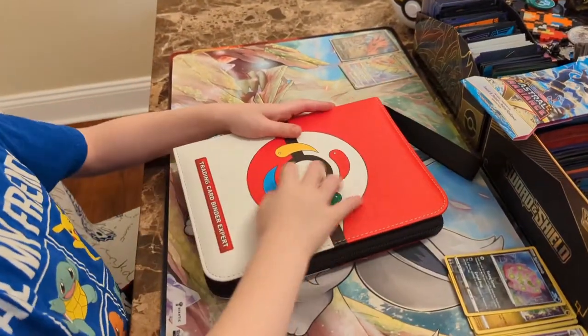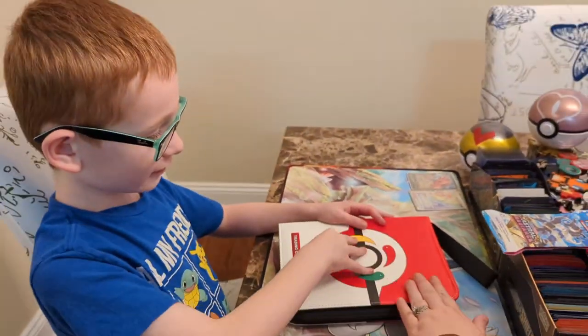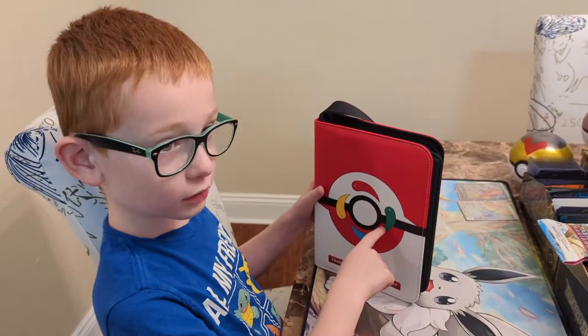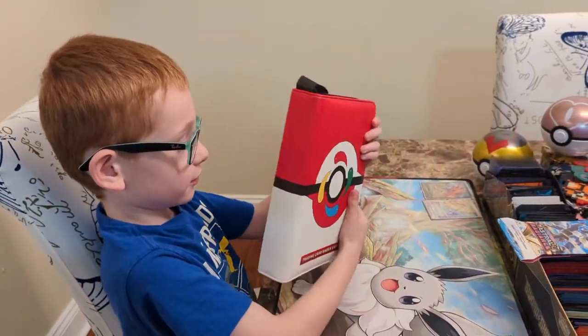It feels really nice. And what about the colors? It has red, white — it has red. What do you think of the colors? I like the colors. Is it nice and bright? Yeah.